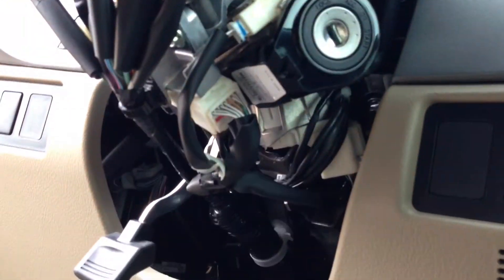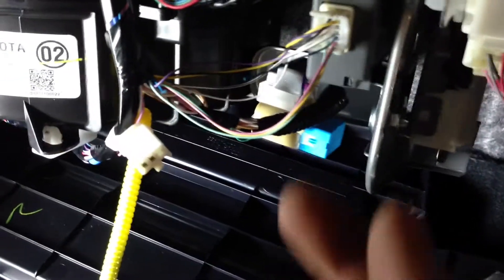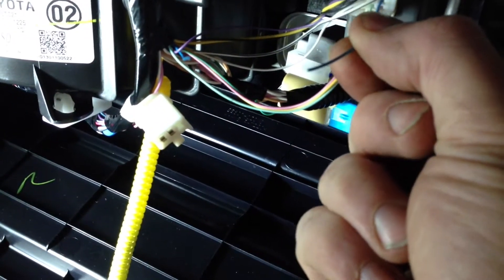Access to the remote start wiring is here underneath the steering column. And in the back of the glove box you have the tire pressure monitor. It's pretty easy to get to — it's mostly just 10mm screws.